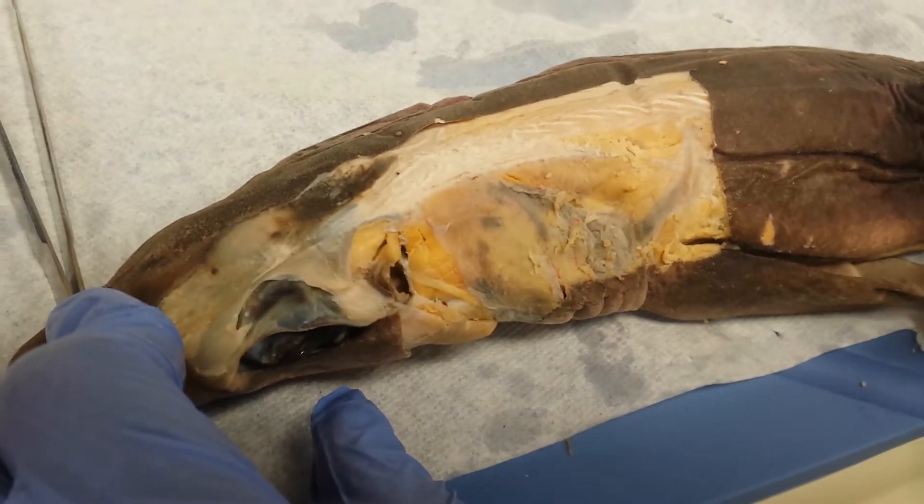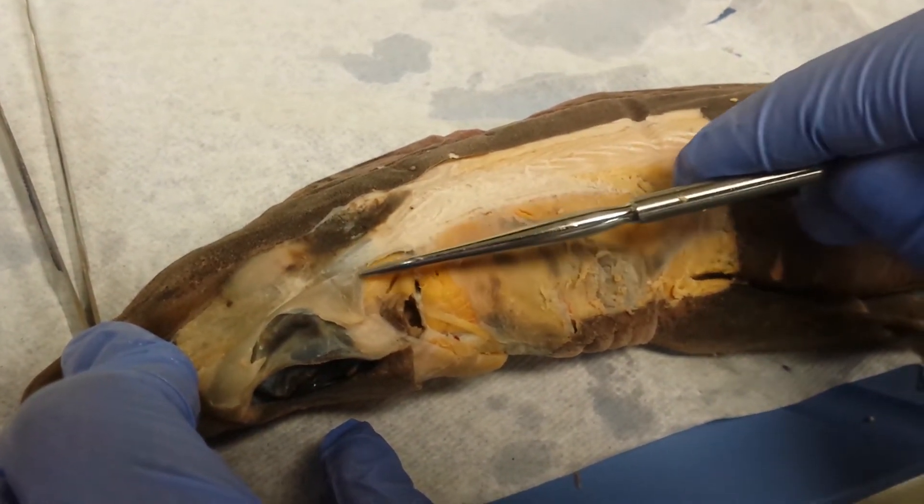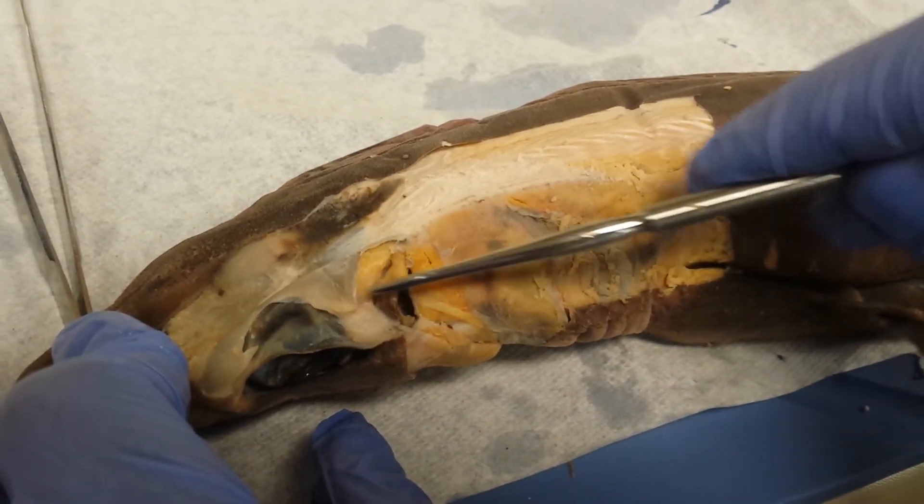So those are the dorsal muscles. I'm going to start at the front with the palato quadrati. Palato quadrati are square-shaped muscles, and it's anterior to the spiracul.